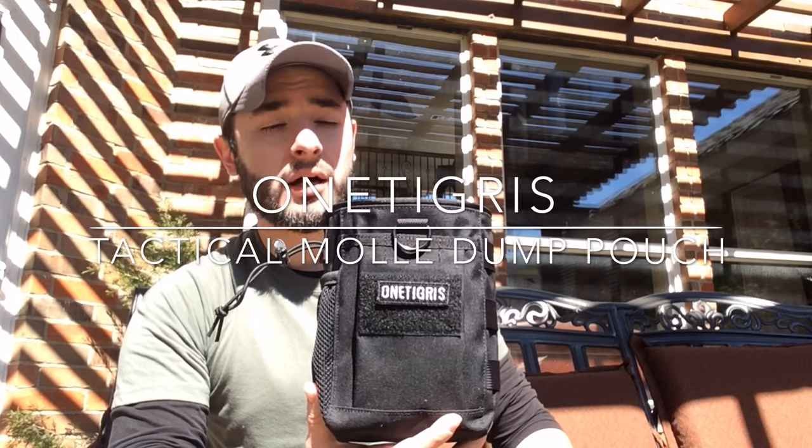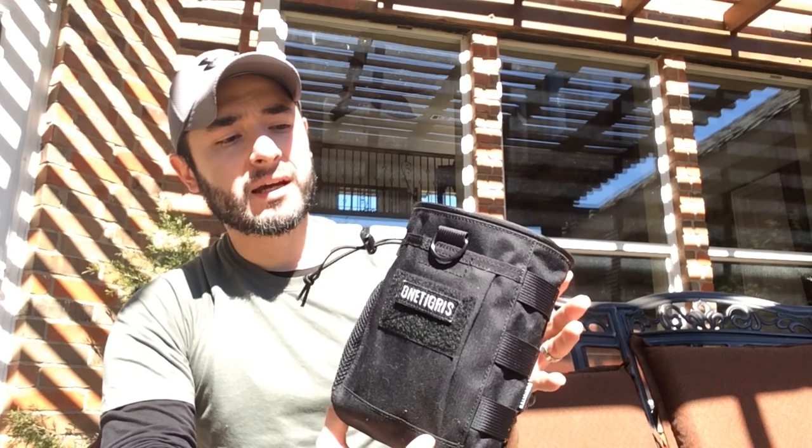Hello guys, this is Jacko from Muddy Tiger Outdoors. Today it's beautiful outside, but I have something really cool to show you. As the title says, this is the One Tigris tactical MOLLE-compatible dump pouch, or recovery pouch.